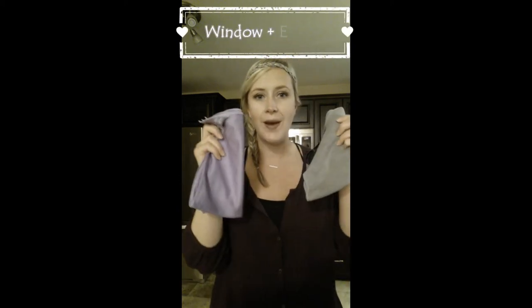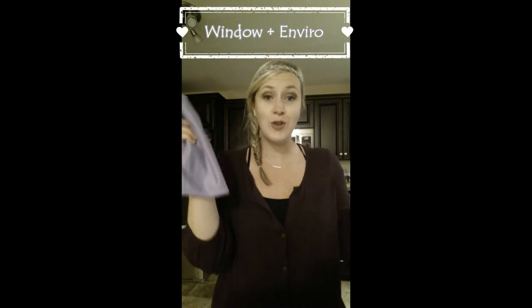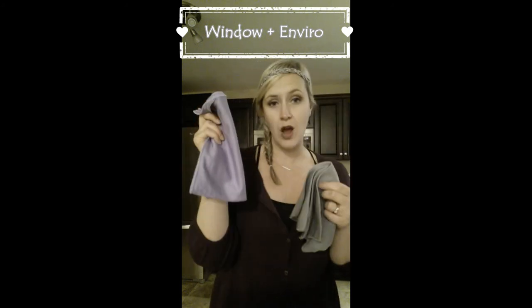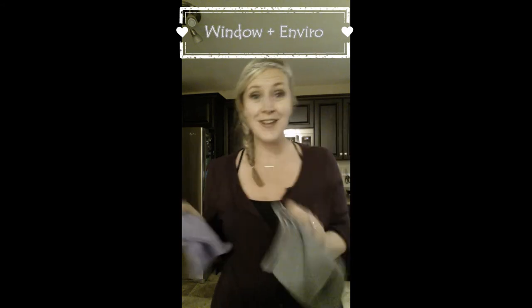The next cloth is a window cloth. Same thing, it's a microfiber, has silver in it, but this is a silky, tighter weave. So this is what you're going to use in your entire house on things that you want to be super shiny and streak-free — so windows, mirrors, chrome, stainless steel, anything made of glass. This is your new best friend. Now these are great on their own, but they work best together as a team — peanut butter and jam, Bert and Ernie. You use the Envirocloth wet and this one dry on a wet surface, which is why they work so great together. Wax on, wax off.